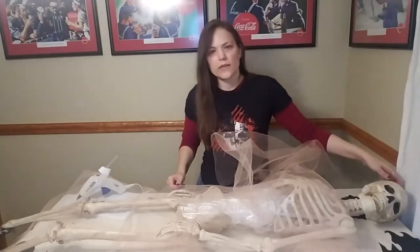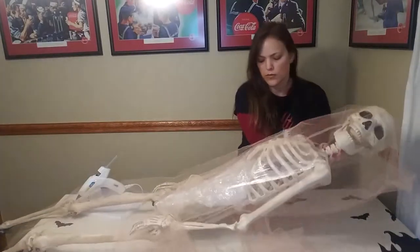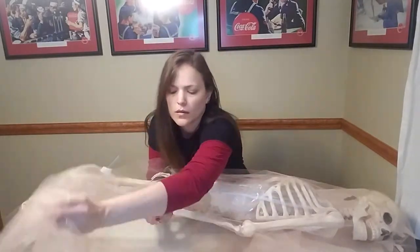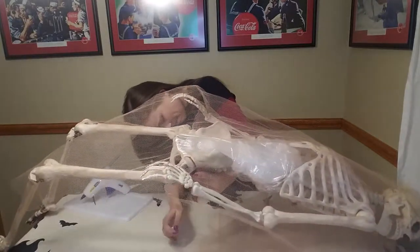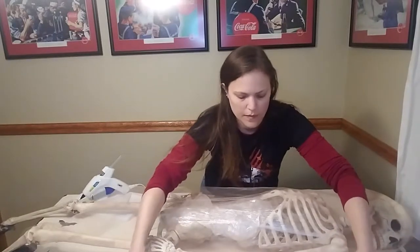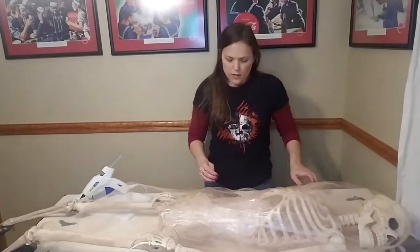At the top of his head there is a little string — we want to keep that string free because that's how we're going to hang him up at the end. But I do still want to get his head as part of the cocoon, so we're going to shroud him up. Continue to remind yourself as you go that this does not have to be perfect, because it is a Halloween prop and it is meant to be freaky, not cute.